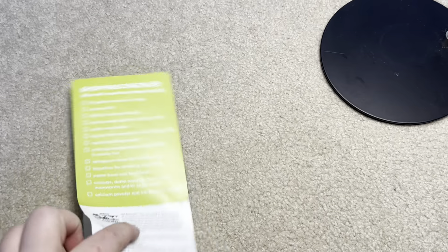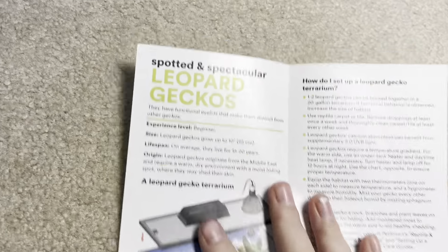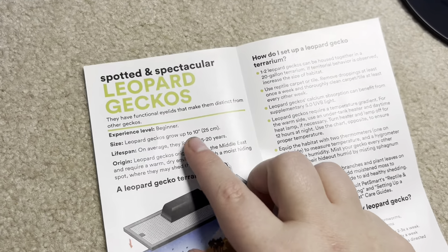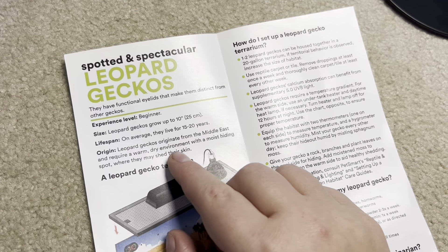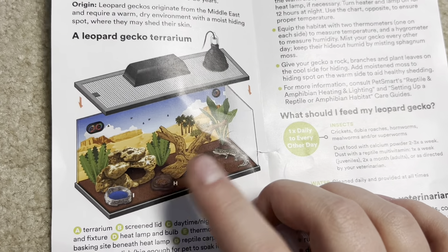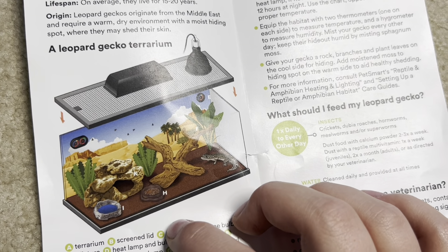Okay, leopard gecko. This one is also smaller than the hermit crab one. Spotted and spectacular. Leopard geckos have functional eyelids that make them distinct from other geckos. Beginner — sure. They grow 10 inches on average and live for 15 to 20 years — perfect. From the Middle East, in a dry environment with a moist hiding spot — awesome. Oh my — reptile carpet right away. Not great. This also looks like pellet food. And they don't have a humid hide — they have only one hide shown.